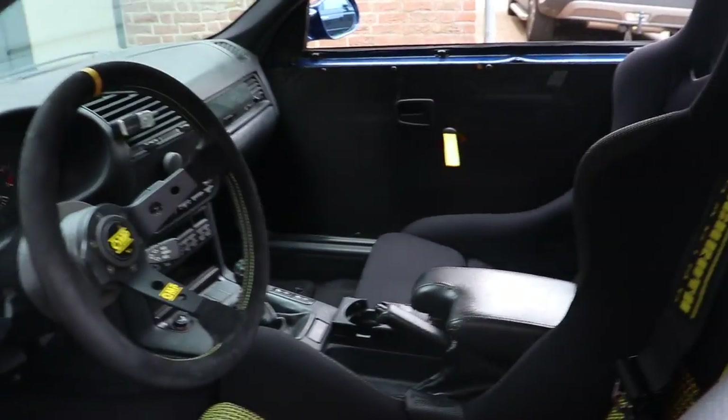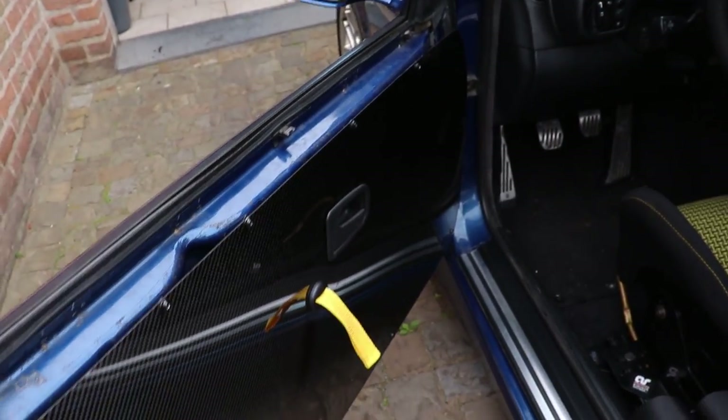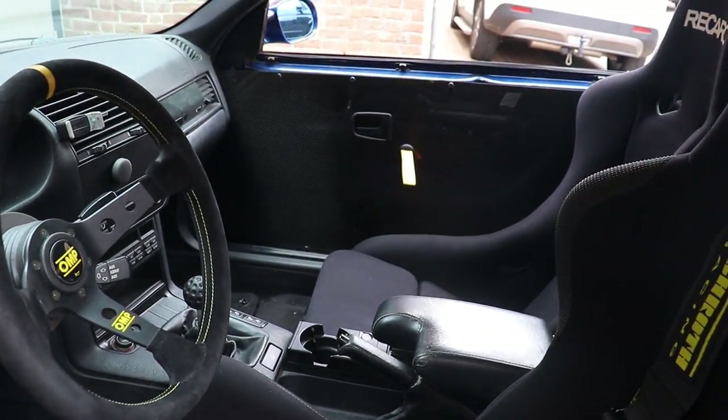Thank you guys for watching the video. I'm a bit bummed that the GoPro didn't film me actually putting on the first door panel - that's a bummer - but the door panels are in. The passenger side looks so sick and it looks so good. In terms of interior we are almost done. I still need to figure out a way to tuck those wires back there nicely, then the shifter, and we're pretty much good to go. Those door panels make a big difference in the interior look - if you know how it looked without the door cards, it's a big difference.